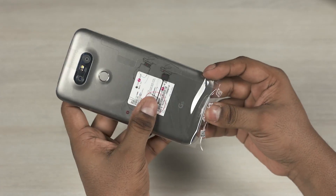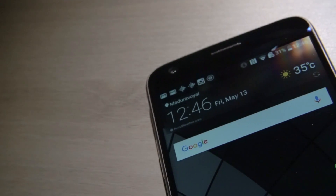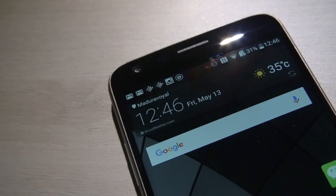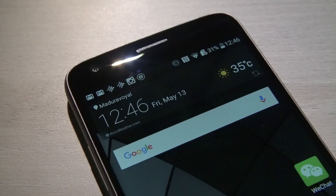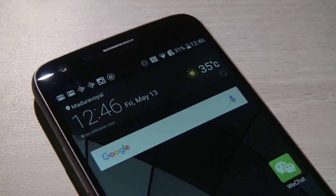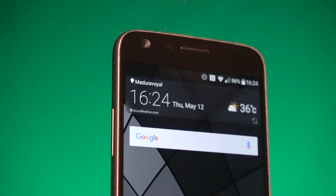Sliding the G5 out of the protective plastic, this phone feels surprisingly sleek. The curve up top is a nice addition. The G5 is just 7.7mm thick and weighs in at under 160 grams. We've got a metal build. To the front on top we have an 8 megapixel shooter, sensors, and an earpiece.